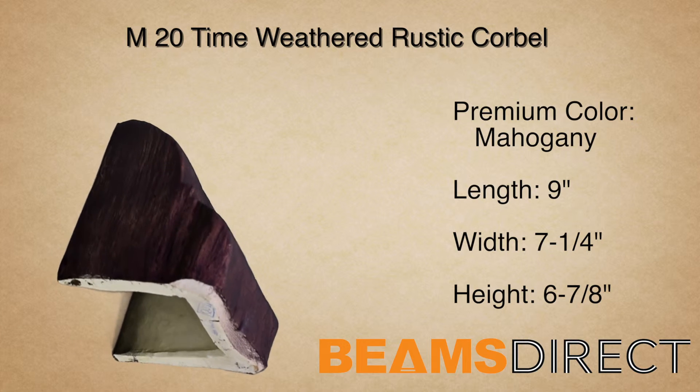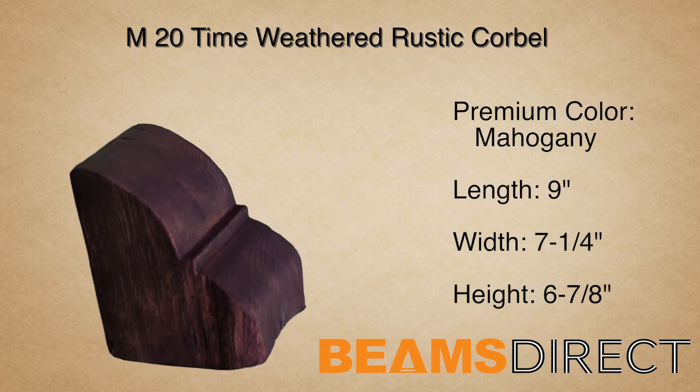Again, this is our M20 Time Weathered Corbel, finished in our premium mahogany stain.